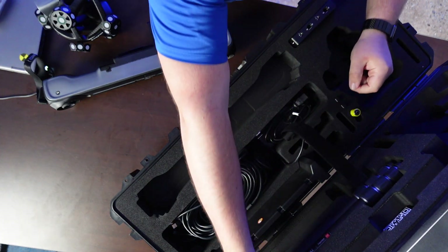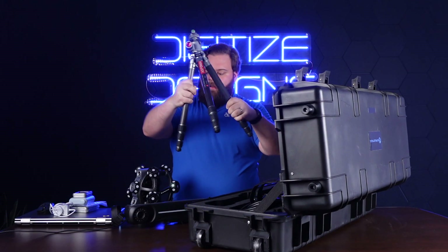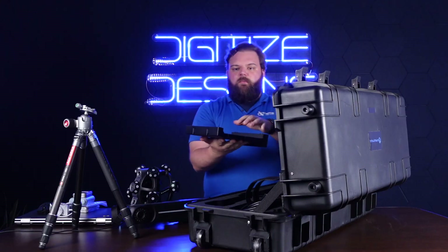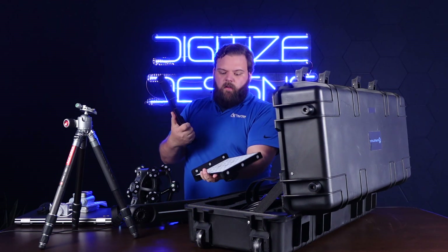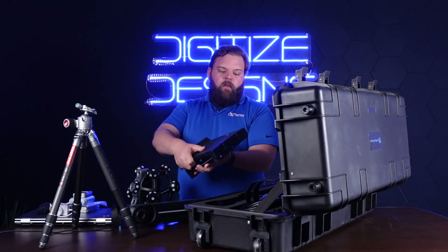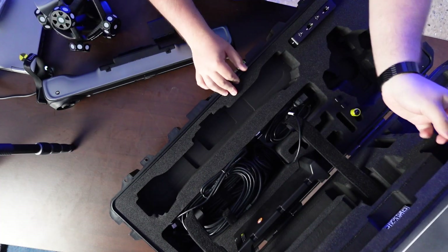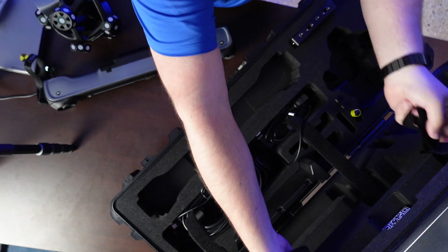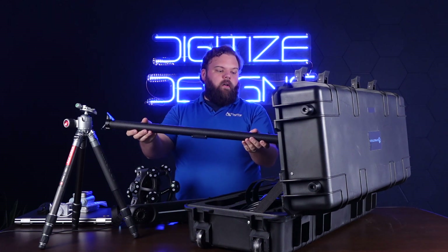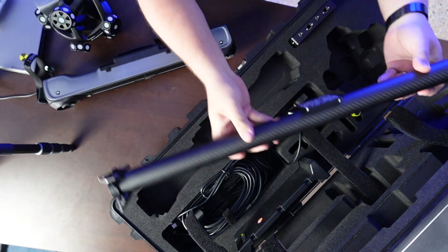There's also the tripod — a super lightweight little carbon fiber tripod for the tracker — and then the calibration equipment. Here's the calibration board for the scanner itself. It's got the big targets on there so the tracker can watch it, and then the little targets to calibrate the cameras and lasers on the scanner itself. And lastly, the calibration bar for the tracker — a carbon fiber bar with an array of different targets. You put this in different areas that the tracker can see, and it calibrates from that. So that's everything you need for scanning.